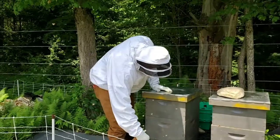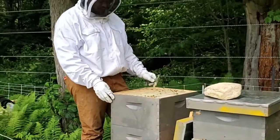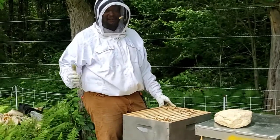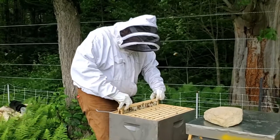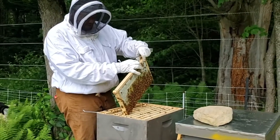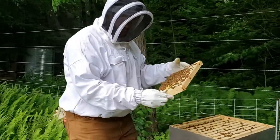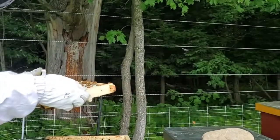When you go in the hive you want to smoke the entrance first. I have two deep bodies on this hive. All eight frames in the upper deep are full, so I actually need to put a super on this — I might bring one out this afternoon. We want to make sure the hive is not about to swarm, because when that happens half your bees would leave with the queen and the hive would have to make a new queen. Pull each frame straight up to avoid crushing bees and always rest it on the hive. This first frame is a frame of honey and pollen — the little yellow dots are pollen, and the other cells are filled with honey.